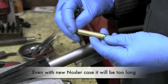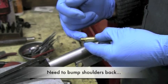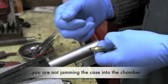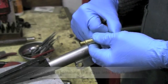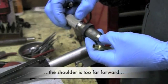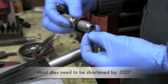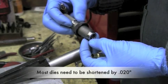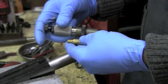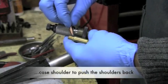Even starting with a new nozzler case, it's going to be a little bit too long in the body. We need to be able to bump those shoulders back so that when you close the barrel on the case — when you're loading for accuracy and function — you're not jamming that case in and up in the chamber. Most dies are made so that the shoulder in the die is too far forward and cannot reach the shoulder of the case. Most dies have to be shortened approximately twenty thousandths by taking material from the end of the die, moving the entire die down in the press, enabling the shoulder inside the die to push the shoulder of the case back.